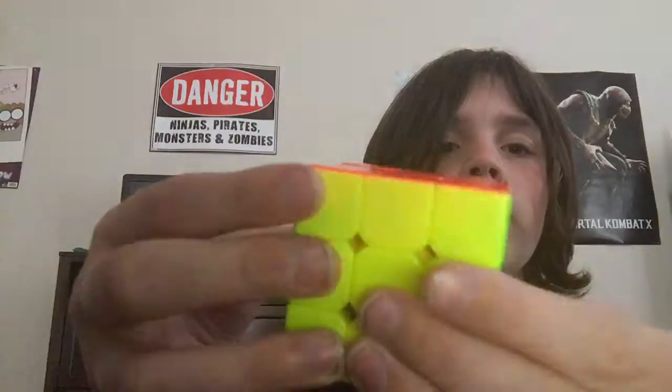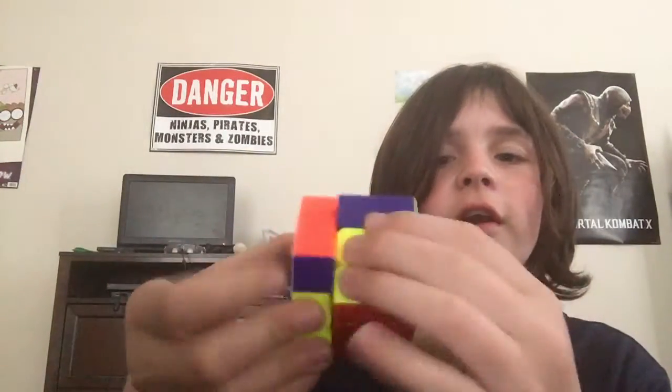And now, first turns — whoa, it's like literally moving on air.